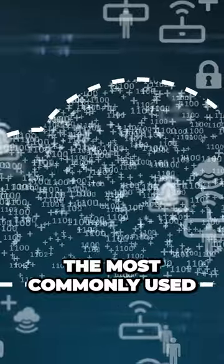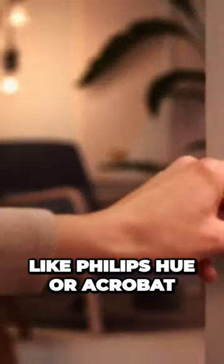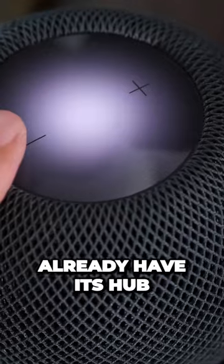The most commonly used wireless standard that requires a hub in HomeKit is Zigbee — think something like Philips Hue or Aqara — but there's a new kit on the block that's making waves, and you may already have its hub.